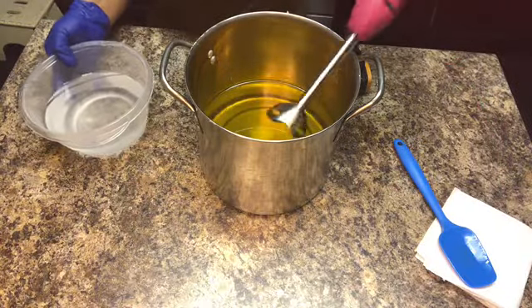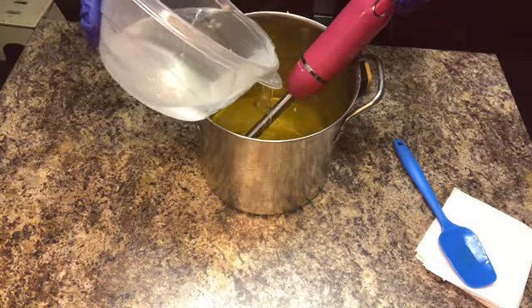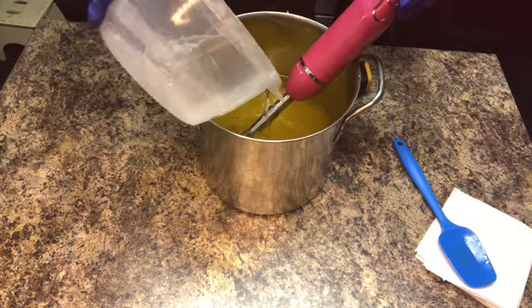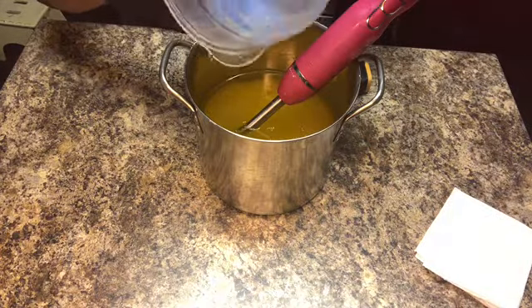Hey guys, it's me again with Noble Lure. Today I'm bringing you a video of my 'Dare to Love' soap in honor of Pride Month that begins tomorrow, June 2020. Here I am adding my lye into my oils and then I will begin to stick blend.